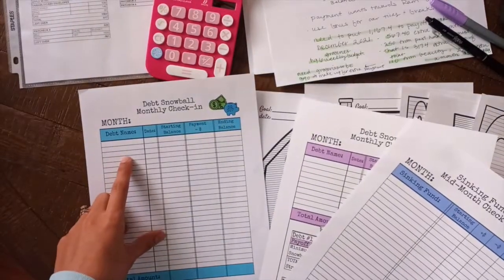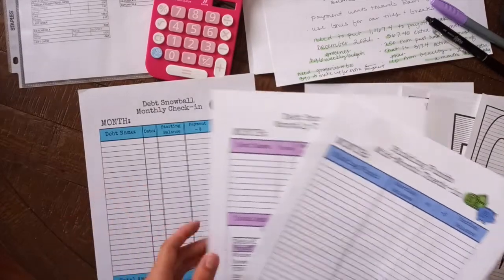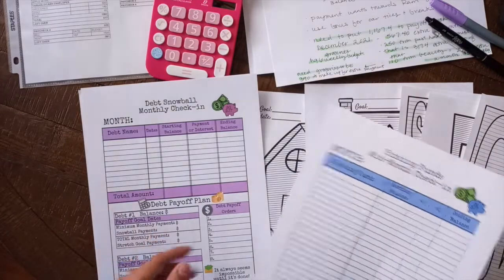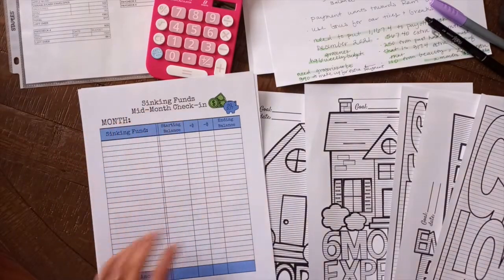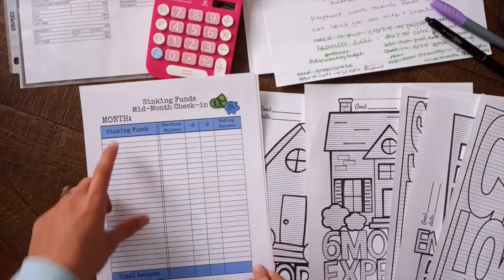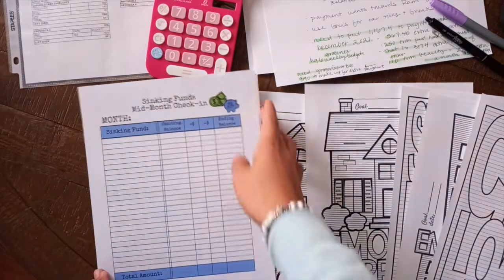She has a debt snowball monthly check-in, which is great. I'm going to start that today. Another one in quite a different format, which I also want to do. And then a sinking funds check-in — it says mid-month, but I'm just going to put all my sinking funds, put all the balances, and use it as a regular check-in.